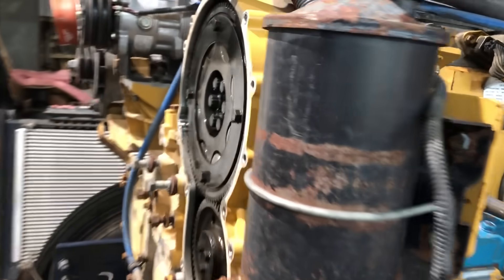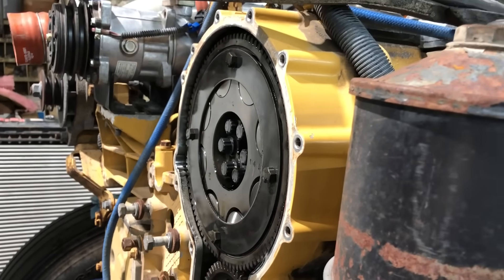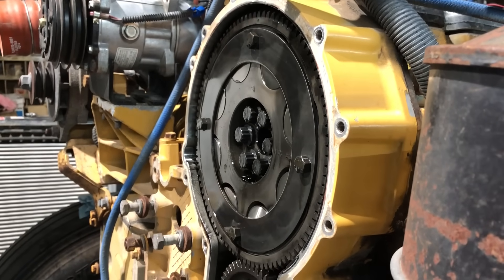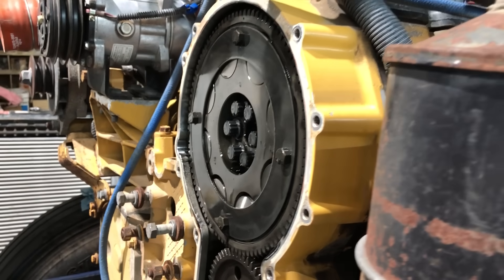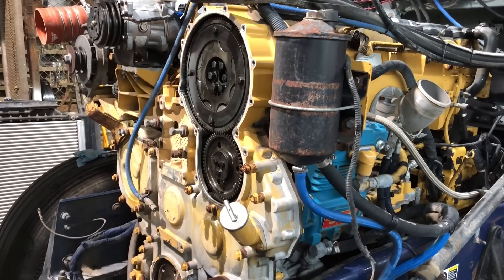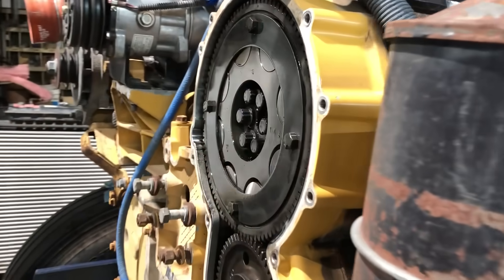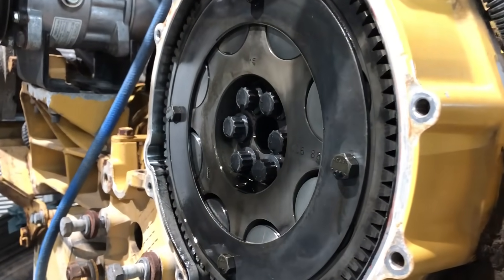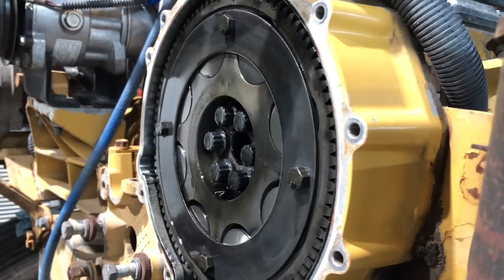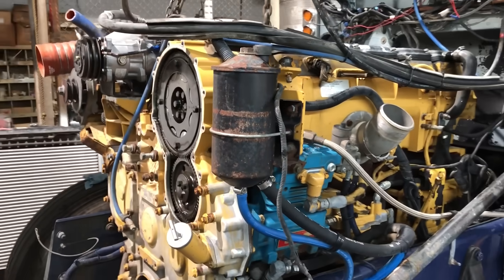The peanut cover is off. I got all the little torx head bolts out without stripping any or breaking any off — none of them were very happy about coming out, but they all finally did. I've got the engine pinned at top dead center compression number one. The next thing I'm going to do is pull the cam gear off, which just consists of these six bolts right here.